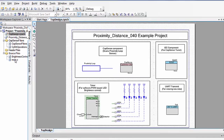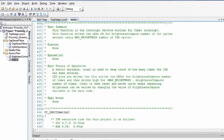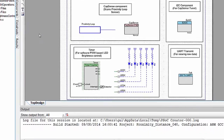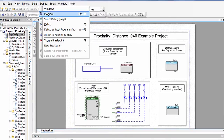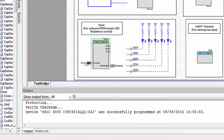Since this is an example project, the firmware code is based on the PSOC component APIs and it's already written in the main.c file. When you build a project, PSOC Creator will generate a hex file. Following the completion of the build, you can program the PSOC 4000 device on this kit using the generated hex file by clicking the program button.